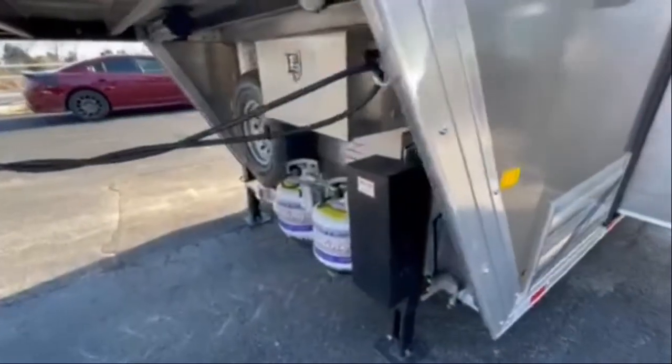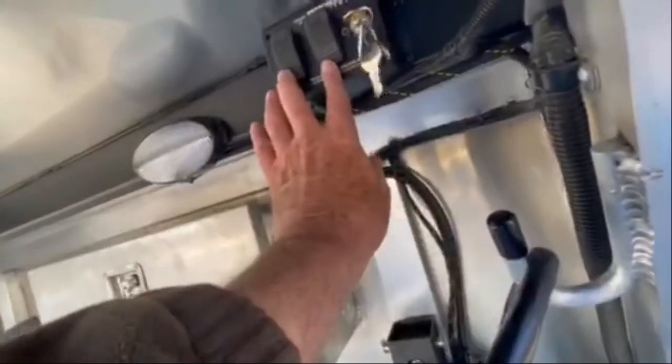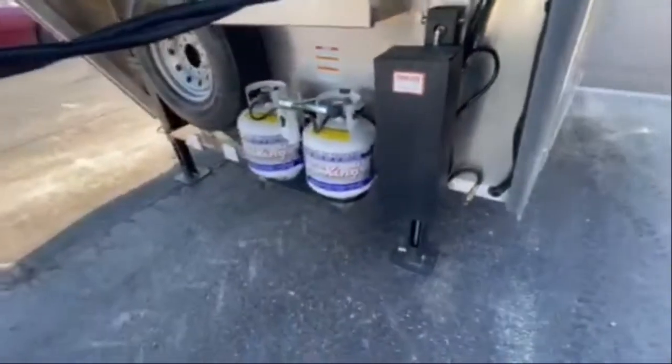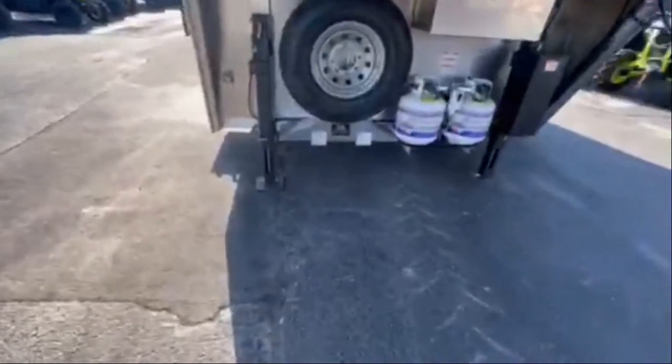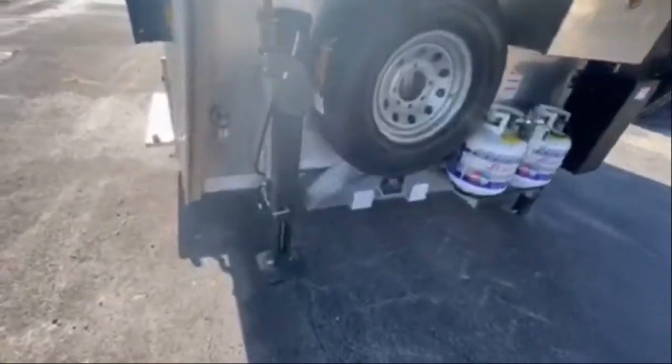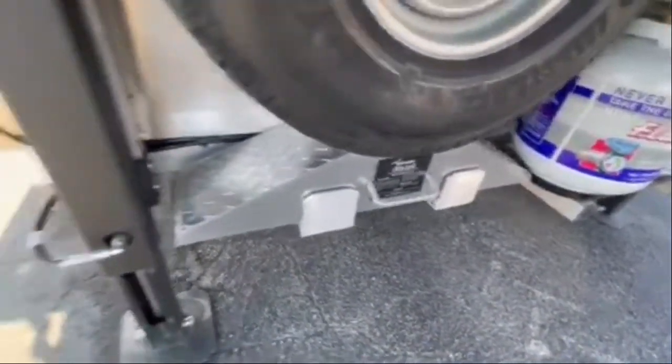Your dual hydraulic jacks with separate controls. You've got your aluminum battery box and your main kill switch here — shuts all the power off from the inside of the living quarters. Upgraded dual propane. It's got a place for you to haul your water and dump your drinking water here. Got your jiffy jack in case you have a flat to lift your trailer.